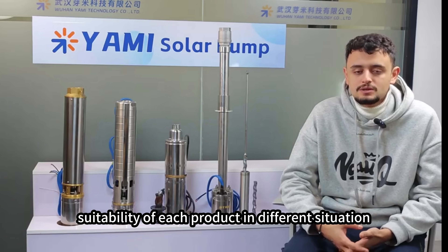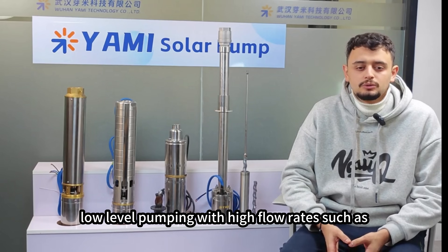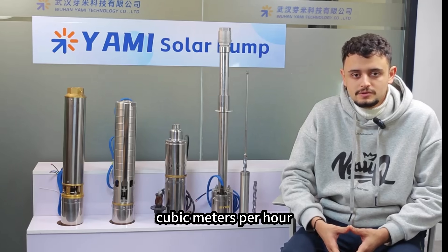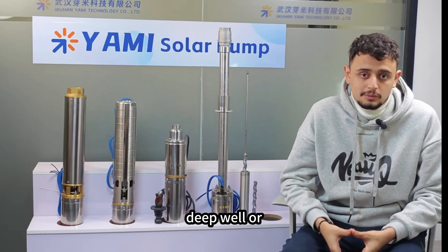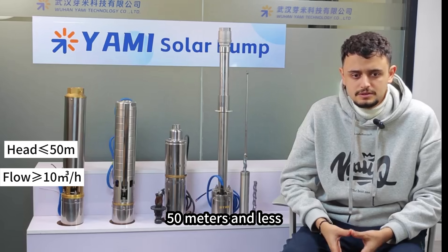Remember: if you need low-level pumping with high flow rates — such as below 50 meters head and higher than 10 cubic meters per hour — a centrifugal pump might be the more appropriate choice.